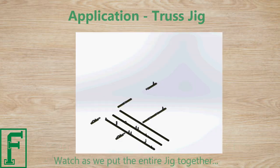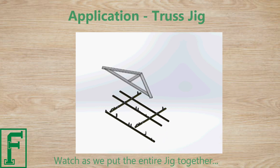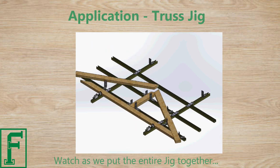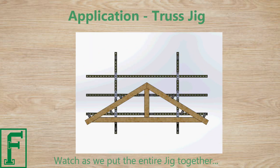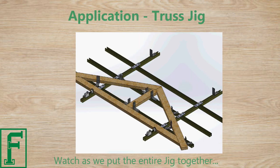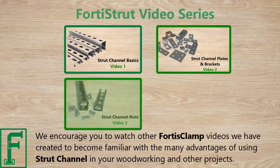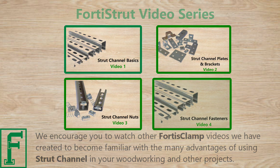Watch as we put the entire jig together. We encourage you to watch other Fortis Clamp videos we have created to become familiar with the many advantages of using strut channel in your work and other projects.